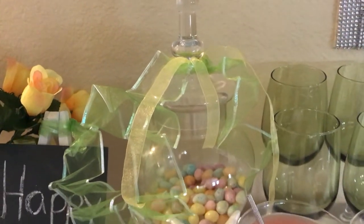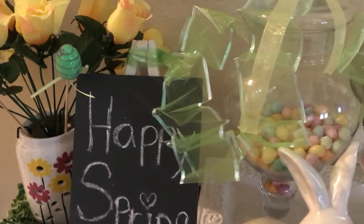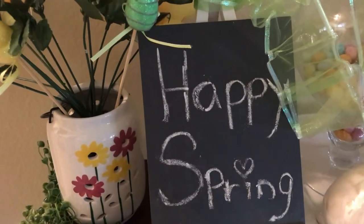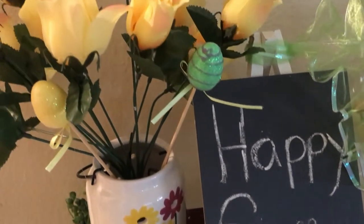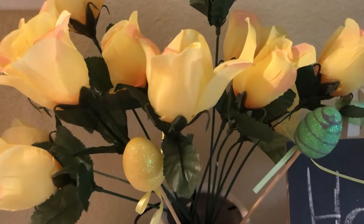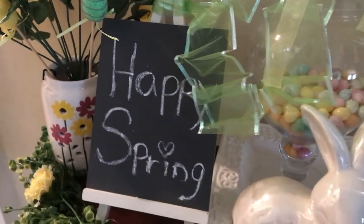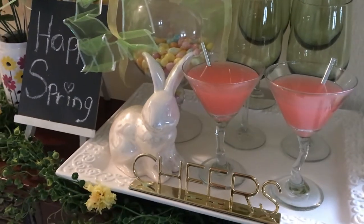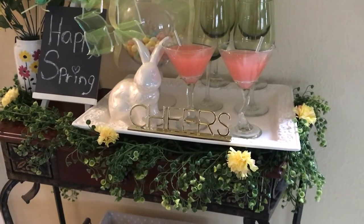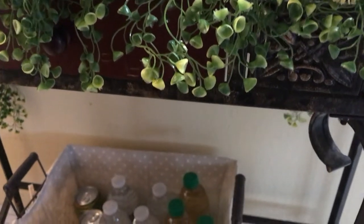There's some green ribbon tied around the top of it. Over to the left is my 'Happy Spring' sign, and here is my little lantern with some flowers and a few little egg picks in there — happy spring, happy Easter. This bar cart can work for both spring and Easter; technically it's spring-themed but it covers both.